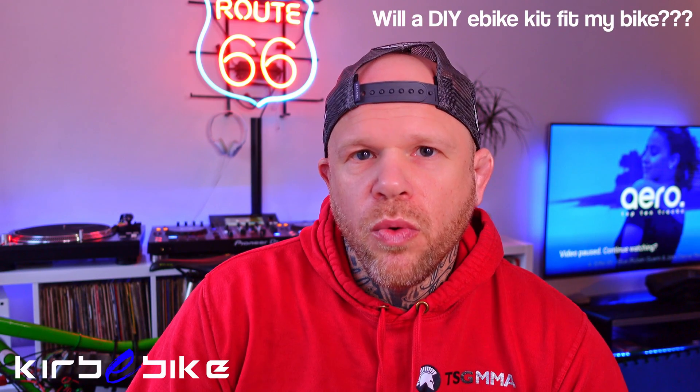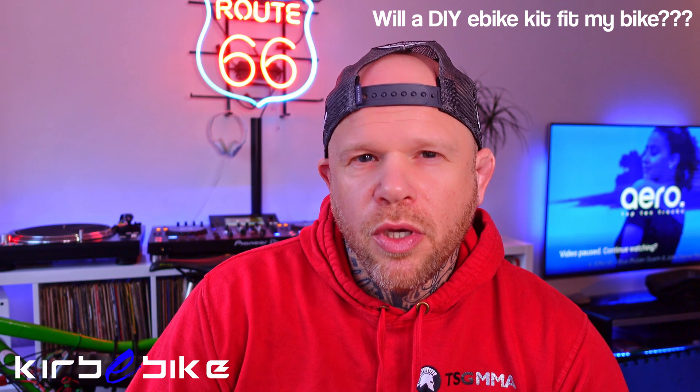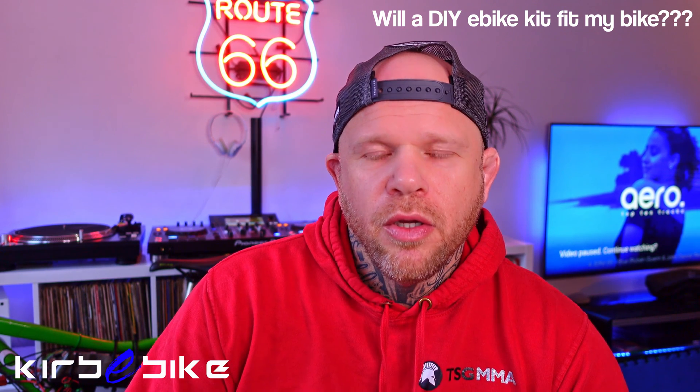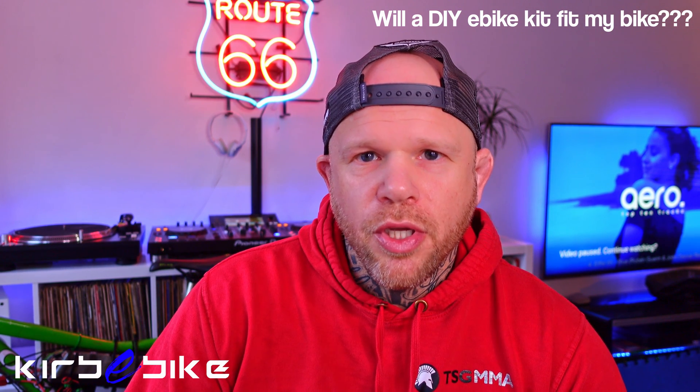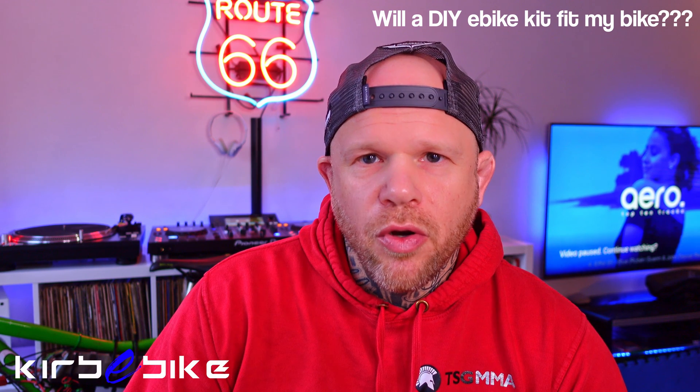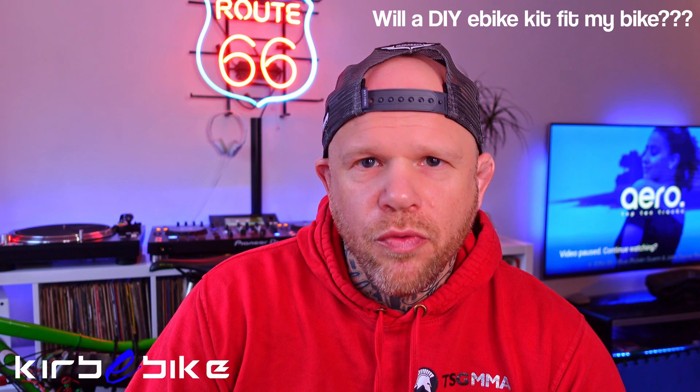The most common question we get asked is will a DIY e-bike kit fit my bike? That's not a question we can answer through every single email — we get literally hundreds of emails a month. That's why we've got a DIY conversion guide on our website, but this video is going to go into a bit more detail on that today.